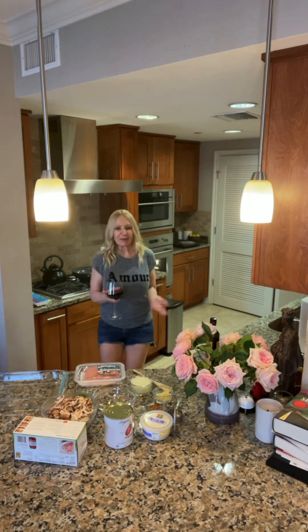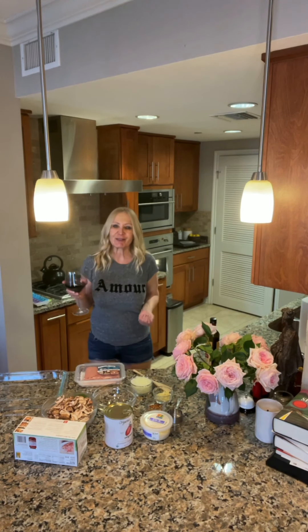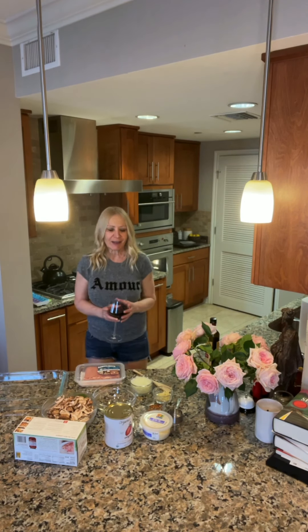Hey everybody, welcome back to another episode of Dancing in the Kitchen with me, Janelle. Today, because it's actually cold now in Los Angeles, I feel like making something kind of hearty in the kitchen tonight. So we're going to make a lasagna — in this case it's gluten-free lasagna. I was initially just going to make a mushroom lasagna, but then I changed my mind and decided to make a spicy mushroom and turkey lasagna.